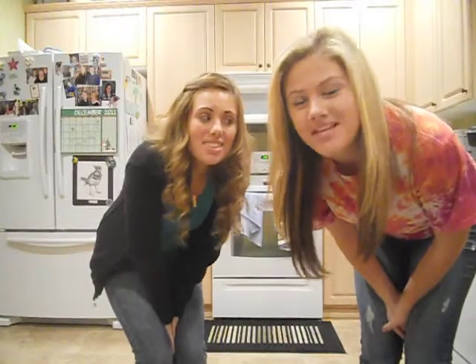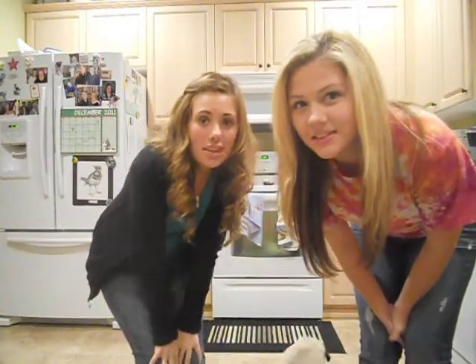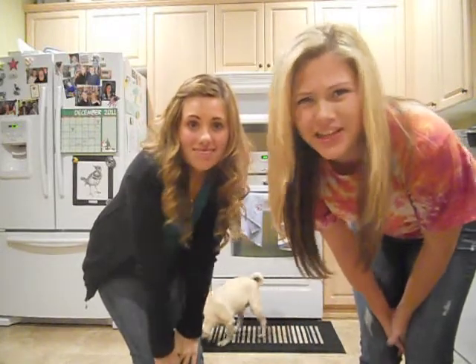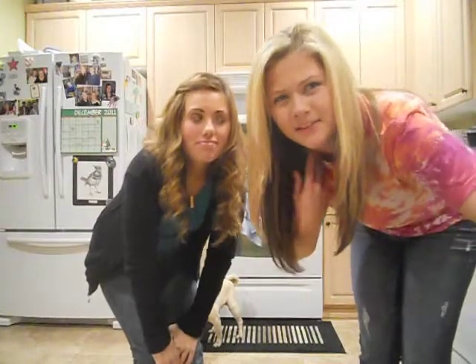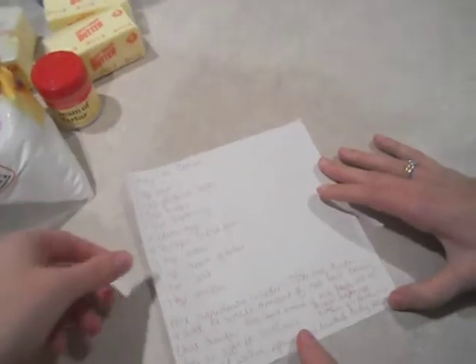Hey guys, so we're making candy cane cookies and we thought we would videotape it and just do a little vlog to show you guys how to make candy cane cookies. It's not going to be like a total step-by-step video — you're just going to kind of see us doing it, but you'll still know how to do it. So yeah, let's just get into it.